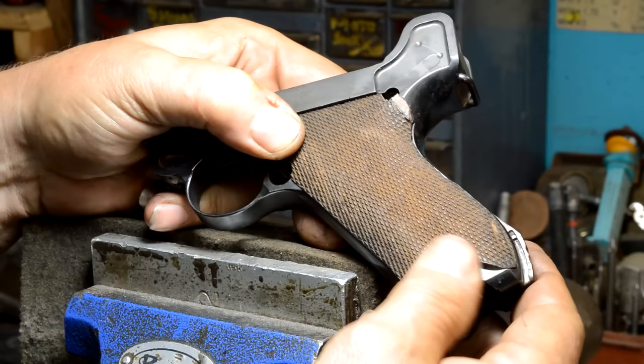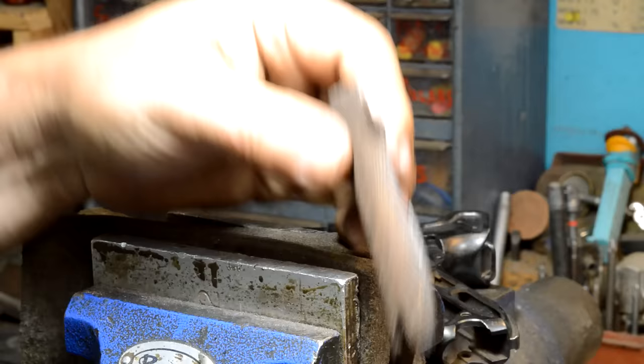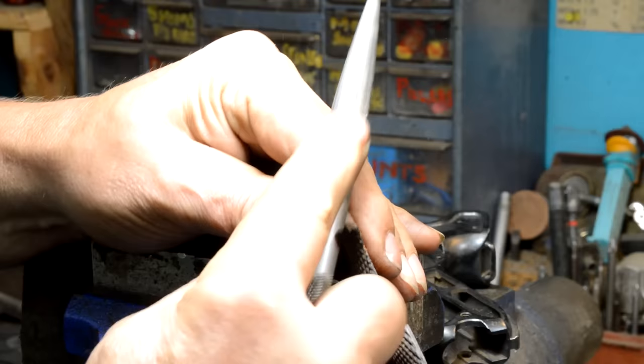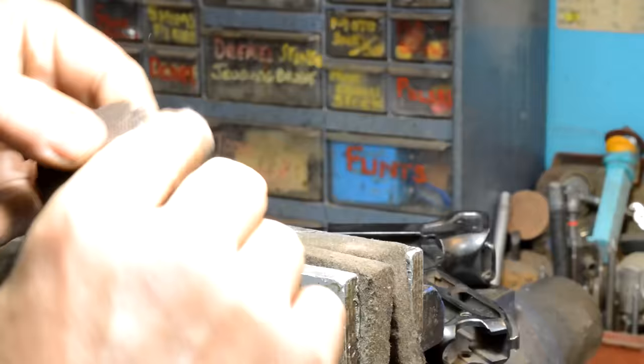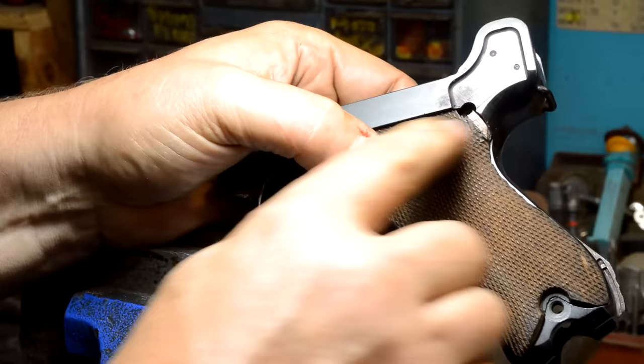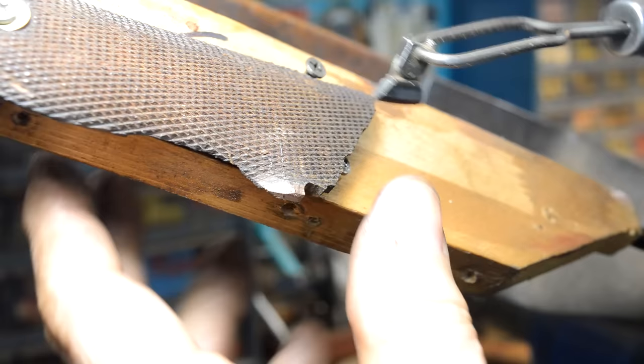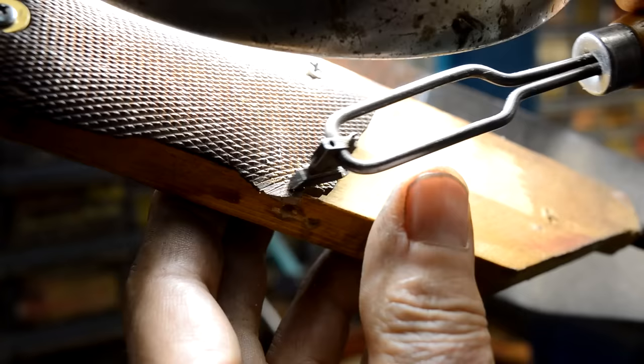This is the first time in the entire process where this has touched down. It's slightly proud down here but it's right on the money - it's gone in and I haven't had to force it. This is pretty damn close to where we need to be. There's always that temptation of 'I could take just a little bit more,' and you can, but you've got to go slow. Now we can contour it, checker it - you guys have seen me checker before.